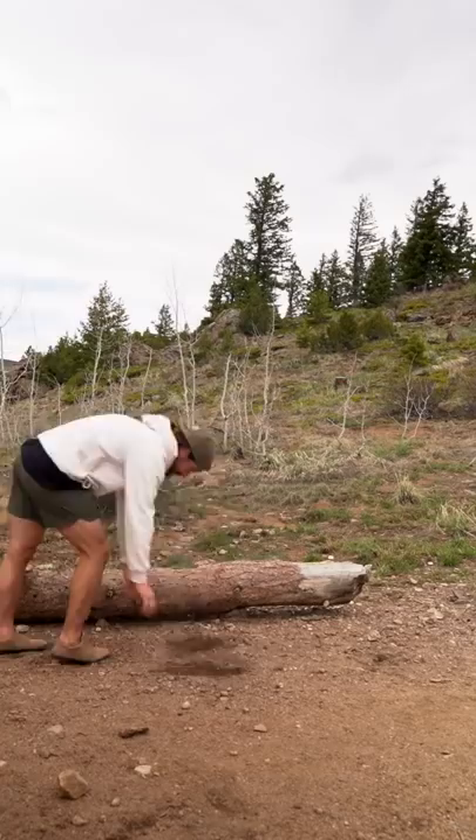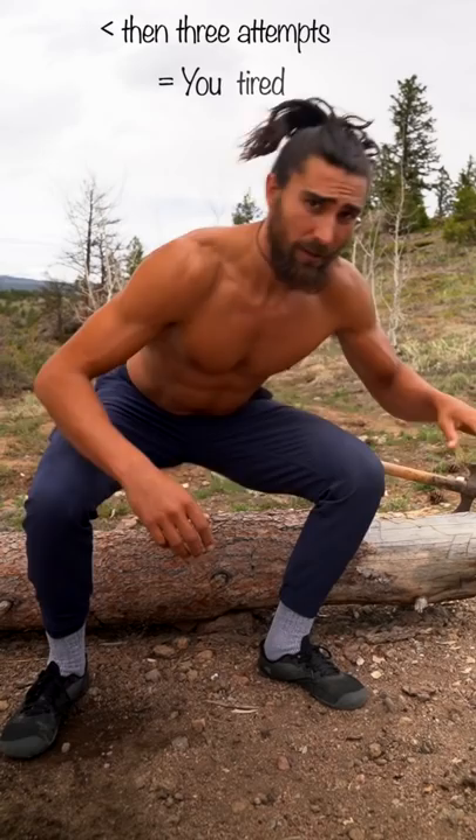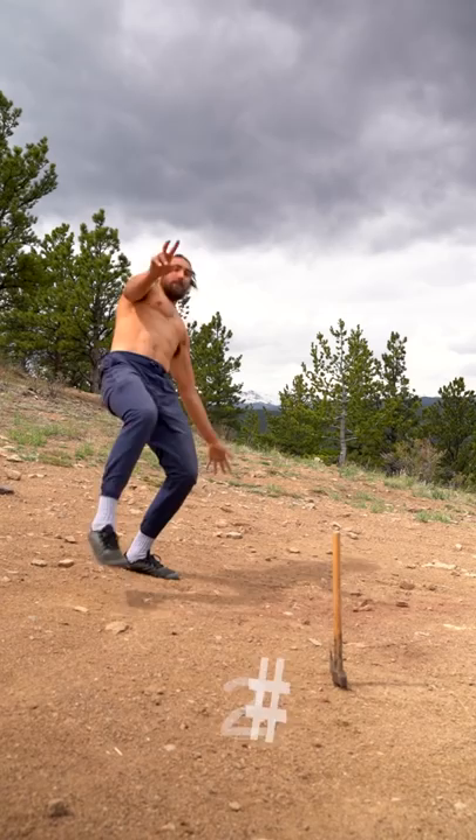Here are three things I wish I would have known when I started handstanding. Tip number one: you're doing way too much. You're doing more than three attempts, and you're just getting tired practicing bad technique.